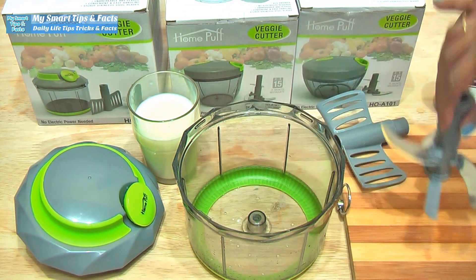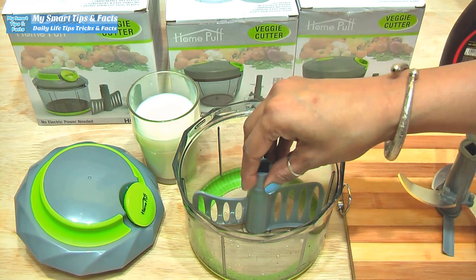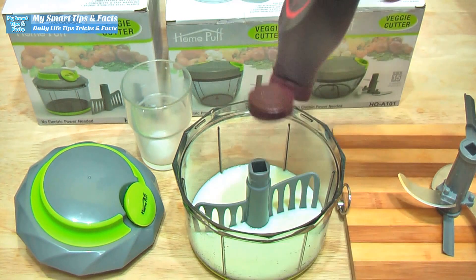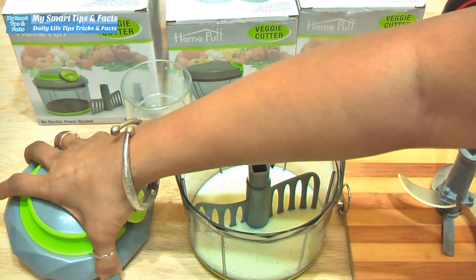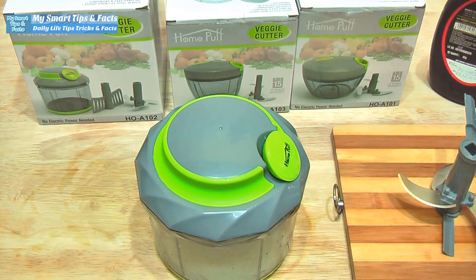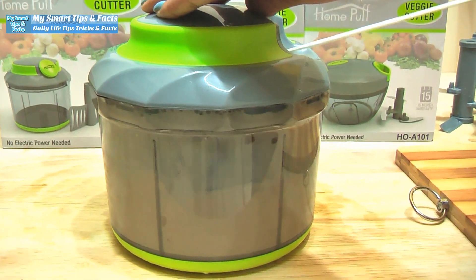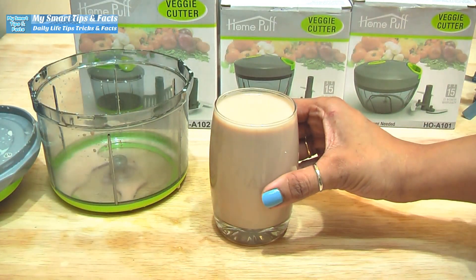Now I have removed the chopping plate and we will use the whipper blade. We will make a chocolate shake. You can also make a smoothie, shake, cold coffee, or anything. Now I am adding a glass of milk and a little chocolate syrup. We will put the lid on, lock it, and use the hand driver system. Look at this — in this way our chocolate milkshake will be ready. Now our chocolate milkshake is ready.